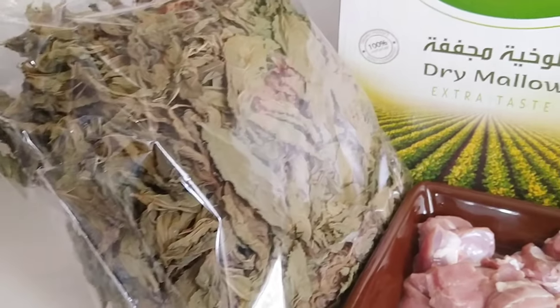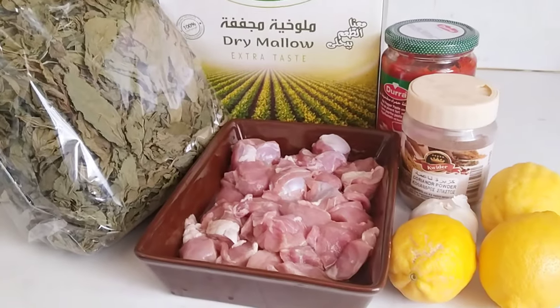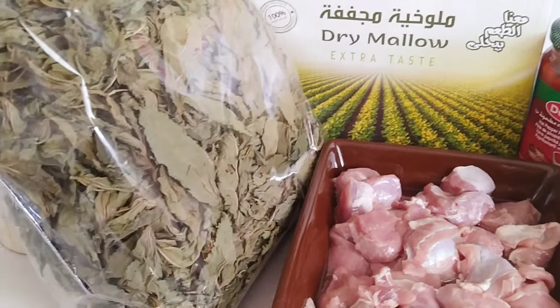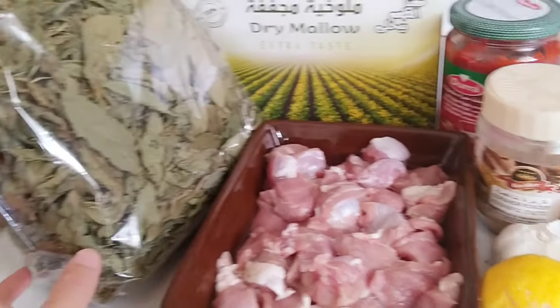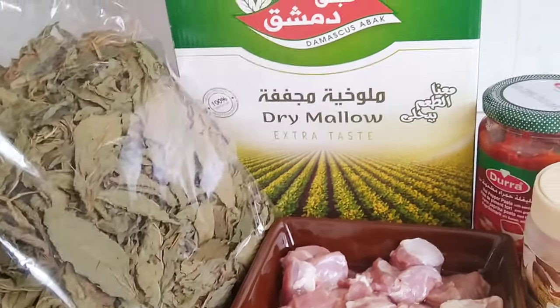Mag-istaka ng saluyot — ito na po yan. So ituturo ko sa inyo, napakasimple lang pero napakasarap. Kung sa Pinas, pwede nyo i-dry ito. At ito, ituturo ko sa inyo kung paano lutuin ang dry saluyot or Molokia.